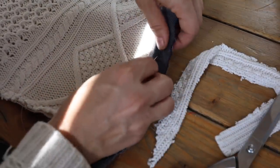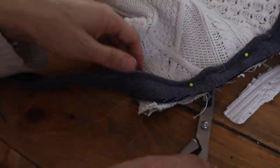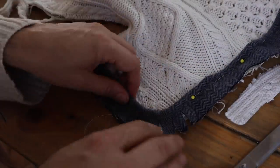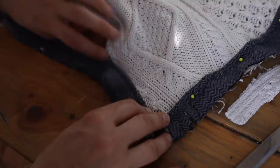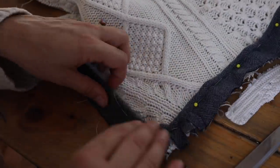You want to be sure when doing this to clip around the corners of the piping so that it folds nicely around the edges. Then just pin it in place all the way around, making sure to curve around where the corners are.